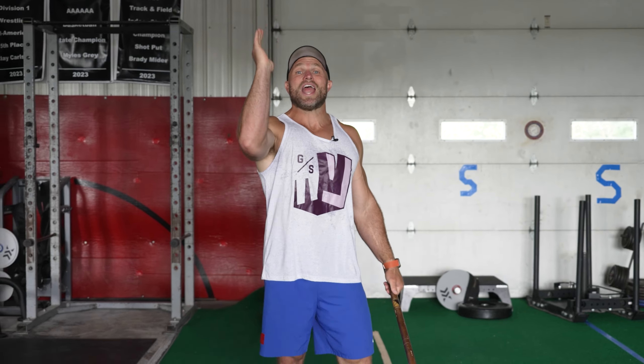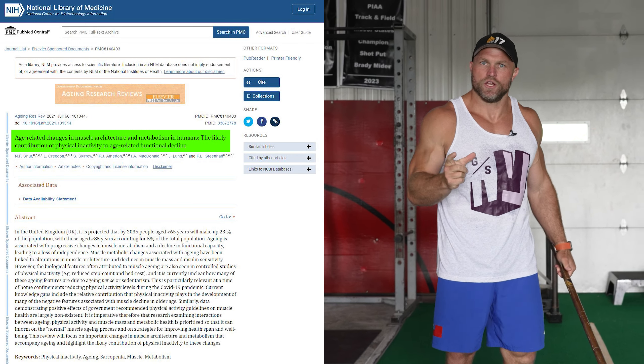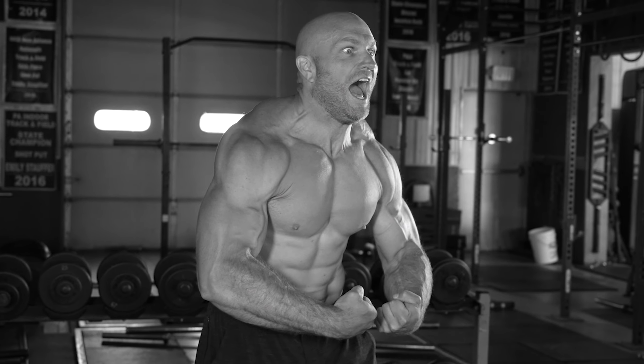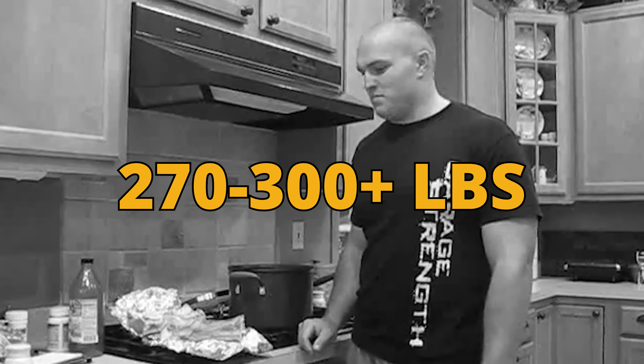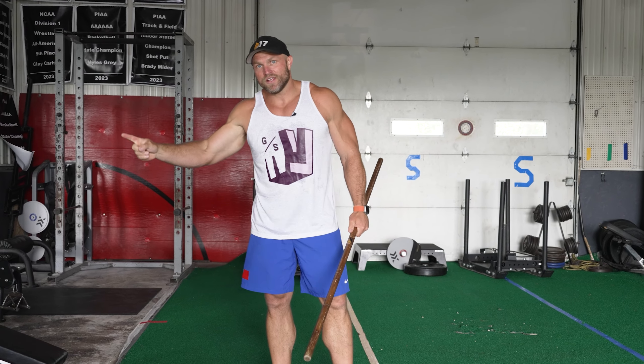Recently Shore et al. released a study on muscular architecture and its relationship with longevity of living. I want to call out people like myself who used to be big muscular dudes — back when we were younger, a lot heavier, 275 to 300-plus pounds. We don't want to listen to these studies because we think we've got all the muscle we need, but for longevity of living and health in general, there are a couple of key factors that Shore talked about.